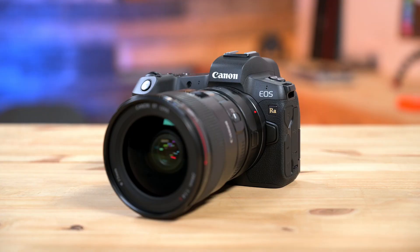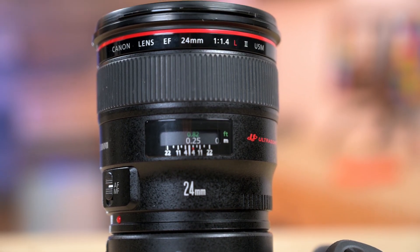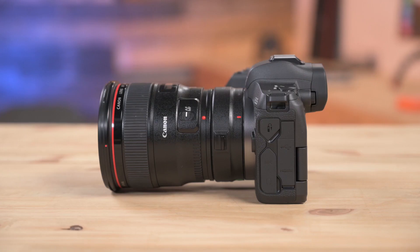Canon is currently working on a lot of other primes that'll work great for this RF mount camera. However, right now the best options if you really want to take your astrophotography to the next level might be getting one of the very readily accessible EF lenses, like this 24mm 1.4.